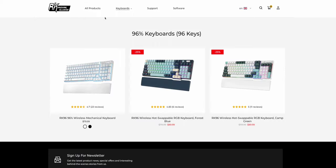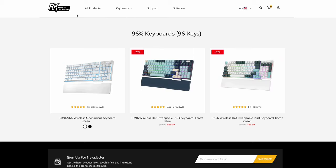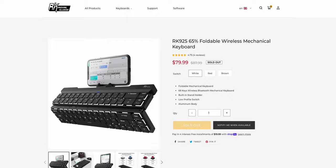Definitely do your research on whether the keyboard's software works on macOS. I recommend going with VIA because it's open source, it's on the internet, and as long as the keyboard supports it, it's kind of guaranteed to work. If you go with a budget keyboard, keep in mind there are other compromises to make.